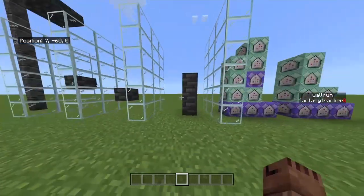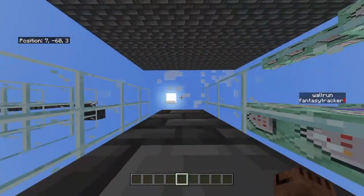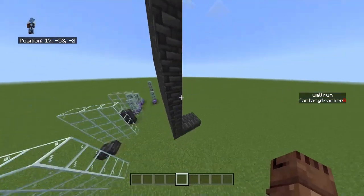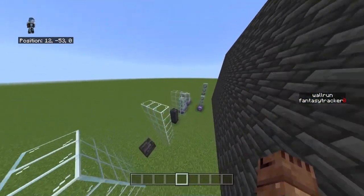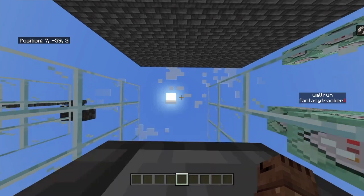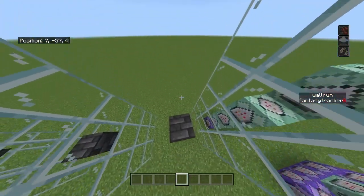I also made it so you can do a climb up. So if you jump here, you have to look up on this one. And on the wall run, you have to look into the wall for it to work. So on this one, if we look up and jump, we will wall climb up like that.